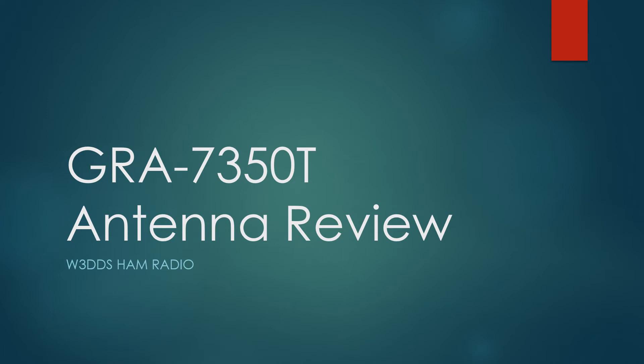Good afternoon, fellow hams. W3DDS here, Mike, with an antenna review. I picked this antenna up on Amazon — it's a GRA7350T. It's made in Taiwan, and I've had a lot of success with it, and I thought I might share.